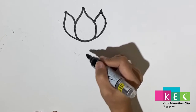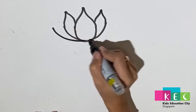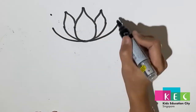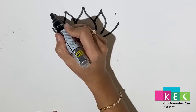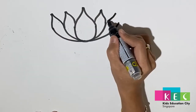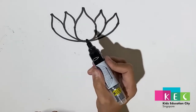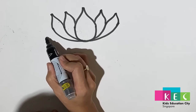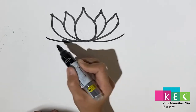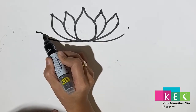For the fourth and fifth petals, same thing — put two dots then connect this way. You can actually make two more petals; you can make as many petals as you like.